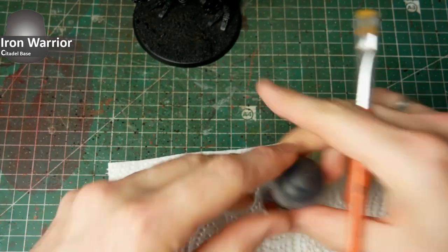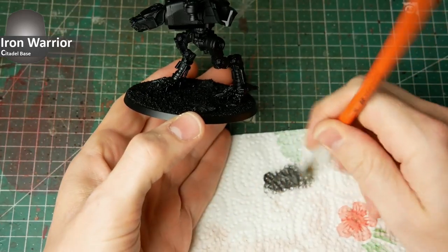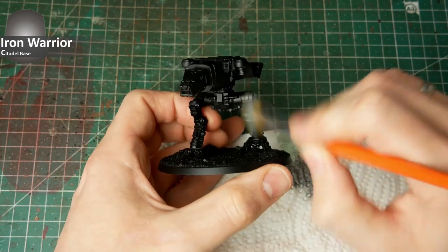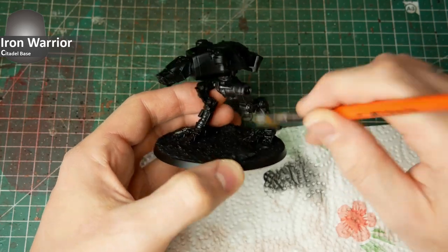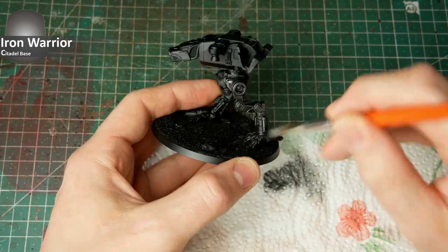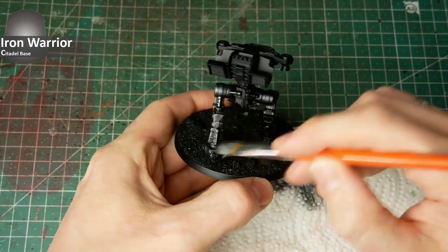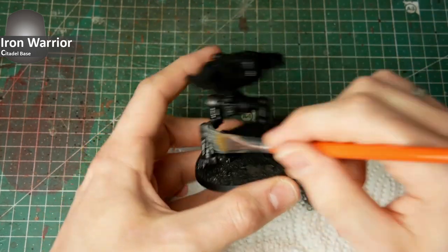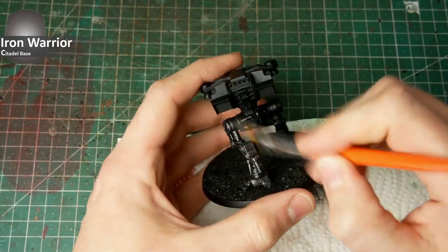Starting with the metal structure, I go with a heavy drybrush with a dark metal tone — a true metallic metal color, in this case Iron Warrior by Citadel — and I apply it with a large drybrush roughly over all these skeleton bits where it needs to be metal later. In my opinion, drybrushing is the best way on such scaled miniatures due to the rough appearance of the color when you drybrush it on.